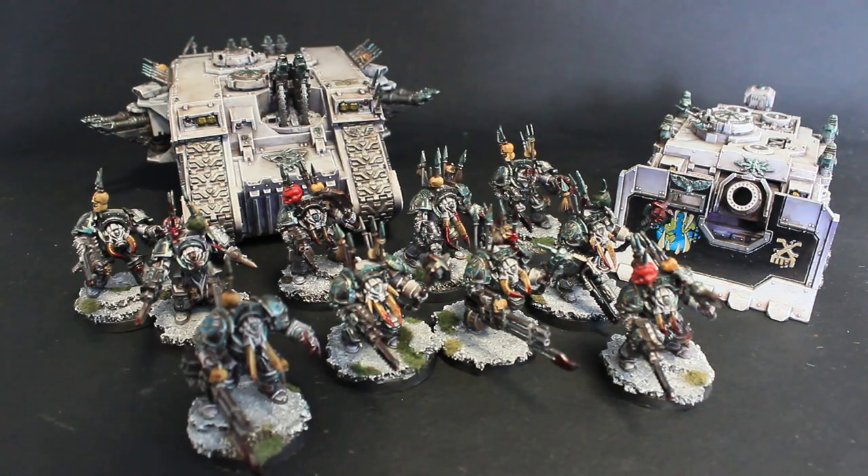Hello guys, welcome to Wingsmith Painting. I'm Vladia, and I'm here with a showcase of these awesomely looking Berserkers of Skallathrax that were made for Fritz40k.